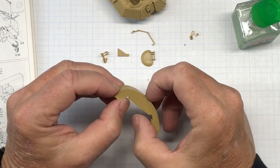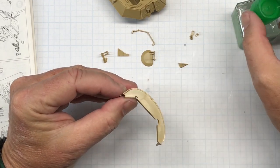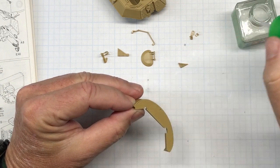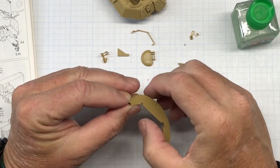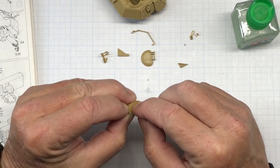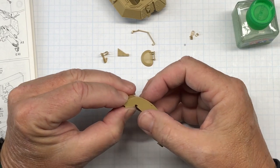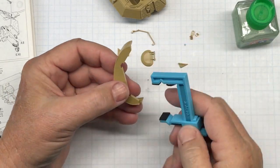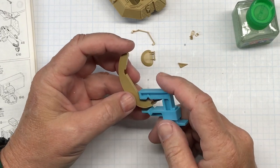That looks pretty good. Now I'll do this side — there's a bit of springiness, I want it to conform to this piece. There are some gaps, not too bad, but they're on the bottom so I'm not going to worry about them. Some people might think that's heresy, but it's going to be underneath. I'm being lazy — I can freely admit that. I'm going to clamp that so I don't have to hold it forever.